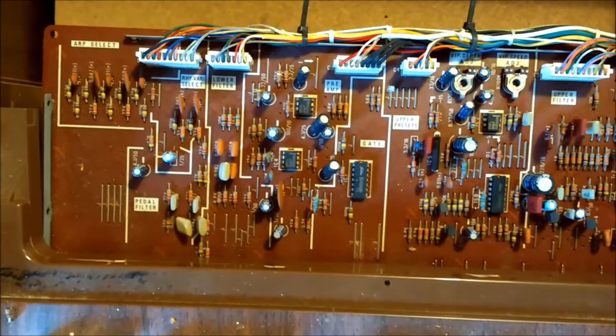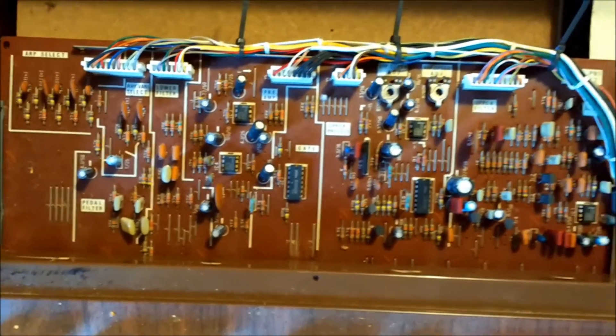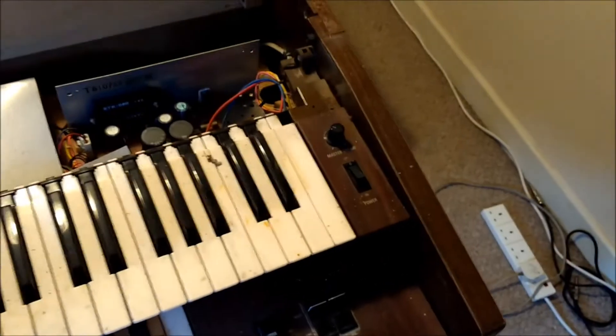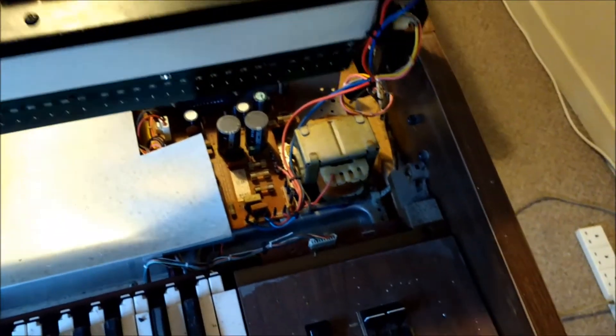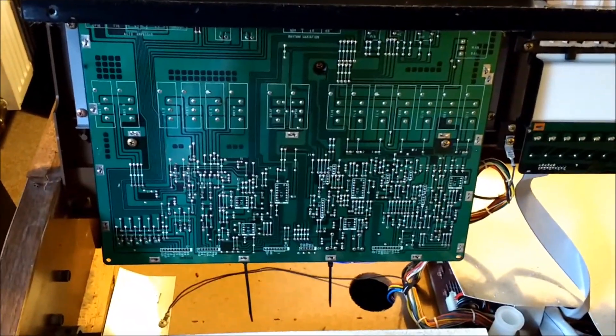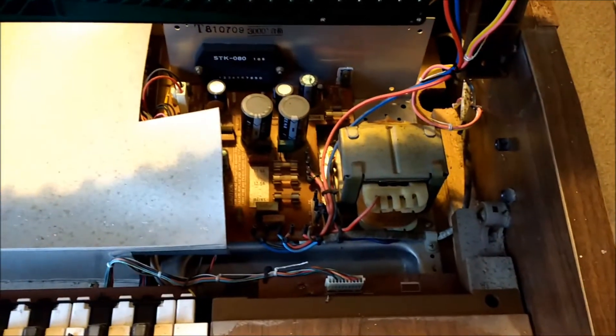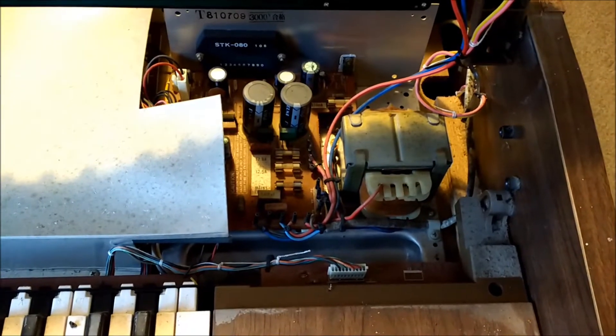That's the upper tone board for the upper presets, handling the tonal filters. Two bolts underneath it, left and right, will allow you to hinge up the upper keyboard, gaining further access inside the machine. That's the bottom of the upper preset tone board. That's the main board there, covered with a metallised cardboard cover. And that's the amplifier — about a 30-watt amplifier circuit and transformer.